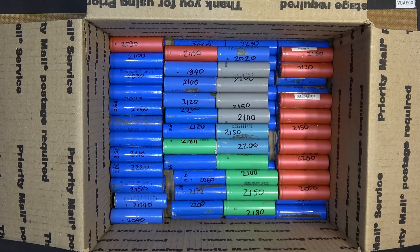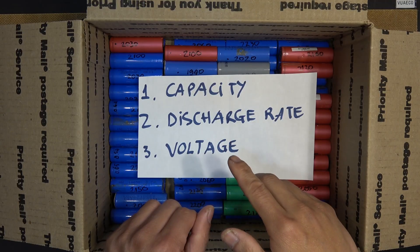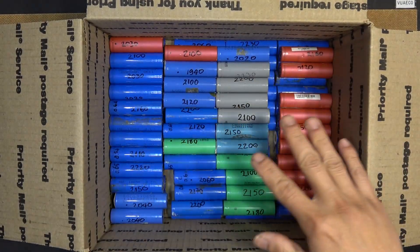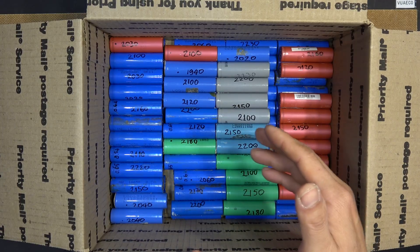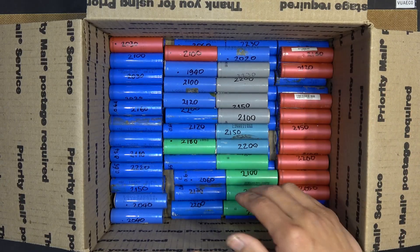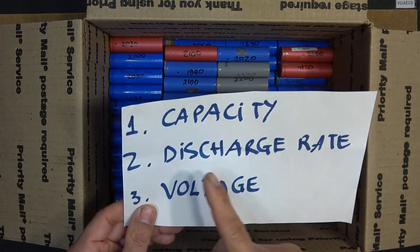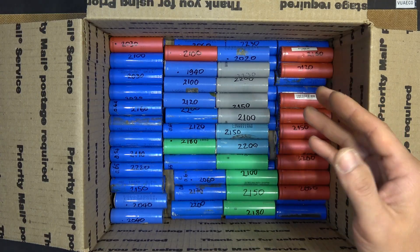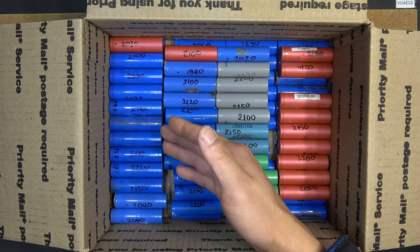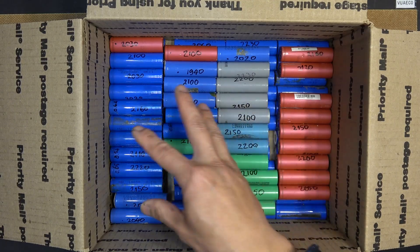Before you put all these cells together to make your battery pack, there are a few very important things to mention: capacity, discharge rate, and voltage. First, all these cells have to have the same capacity. As you can see, I've tested all of them and they are between just over 2000 mAh to about 2200 mAh — that's between 90 to 95%. Second, discharge rate: all of these are low discharge laptop cells that discharge about 3 amps. The cells from my old e-bike battery put out about 3 to 5 amps, so they have a pretty similar discharge rate.